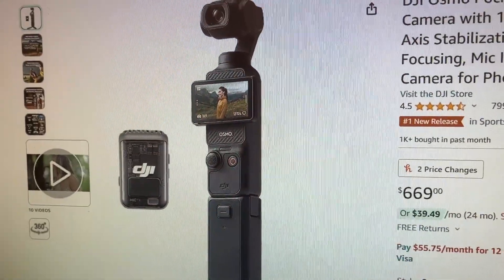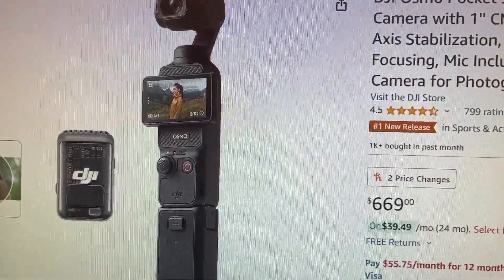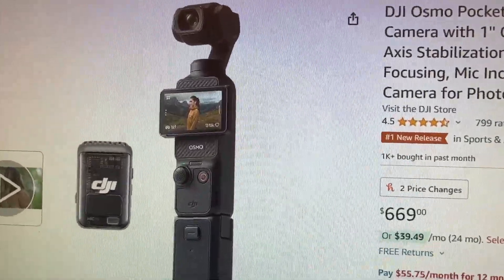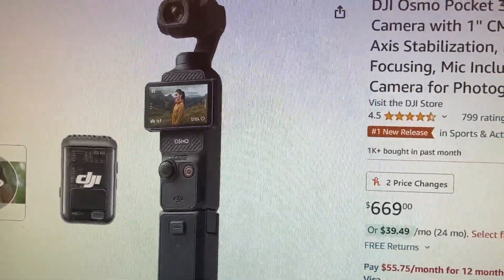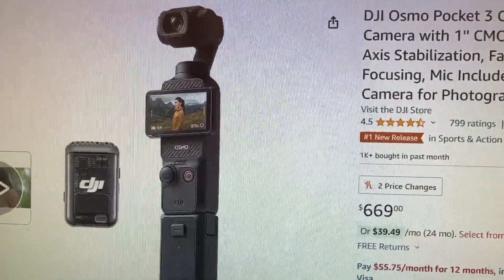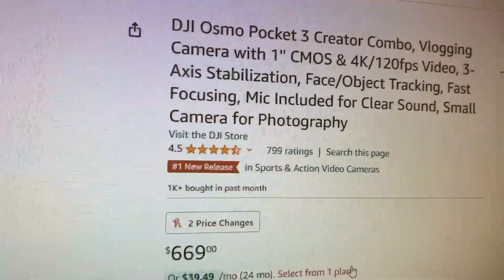It has a one-inch sensor so it can capture a lot of detail and it's good for low light. It also has 10-bit recording, which means it can film up to around a billion colors, whereas 8-bit recording can only do 16 million. So that's a huge difference — it's really good at capturing bright, vibrant colors and a good range of colors overall.